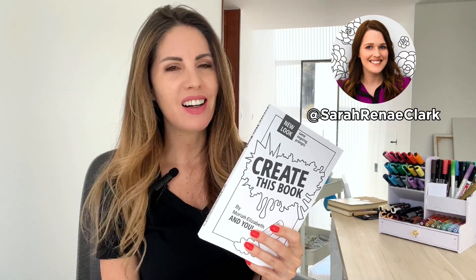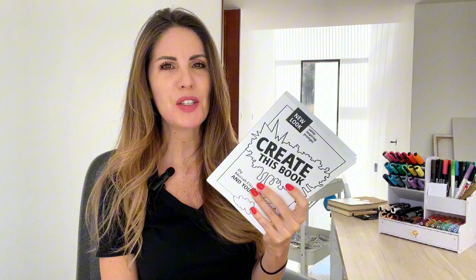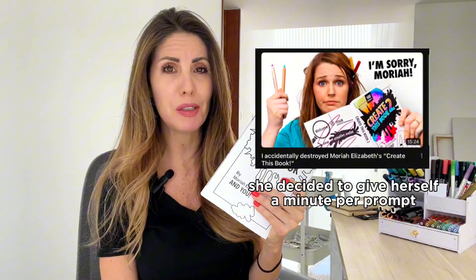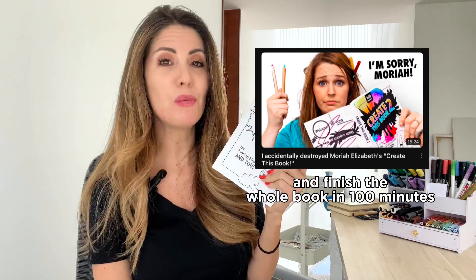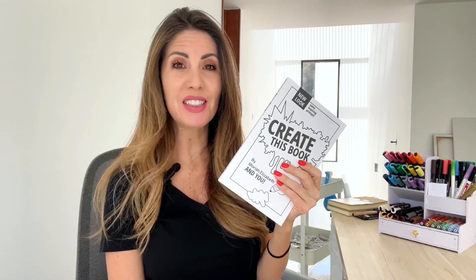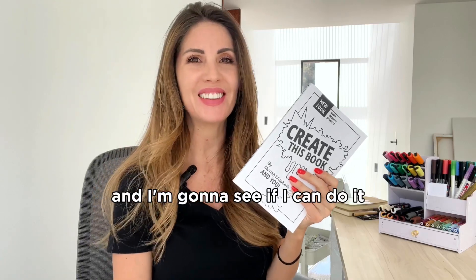Sarah Renee Clark came up with this challenge, and because there's a hundred prompts in here, she decided to give herself a minute per prompt and finish the whole book in a hundred minutes. Now, that's a little bit too ambitious for me, so I'm gonna do the challenge the way Mariah Elizabeth did it, and I'm gonna allow myself three hours to try to finish this book. So I'm gonna start the timer and see if I can do it.